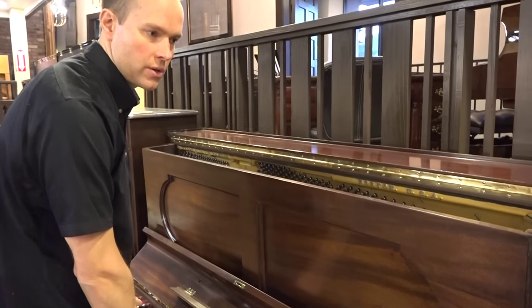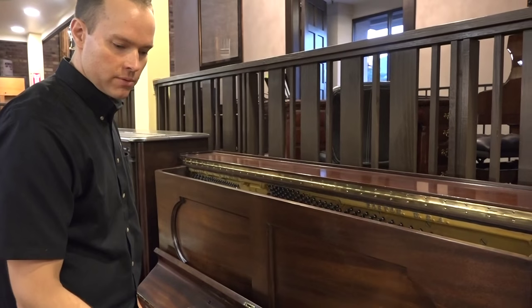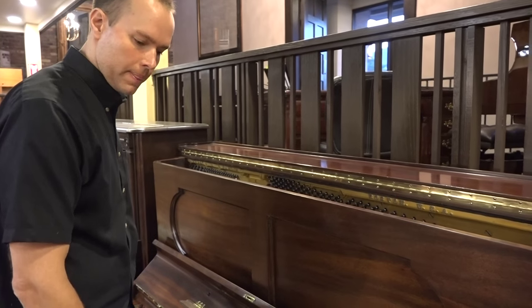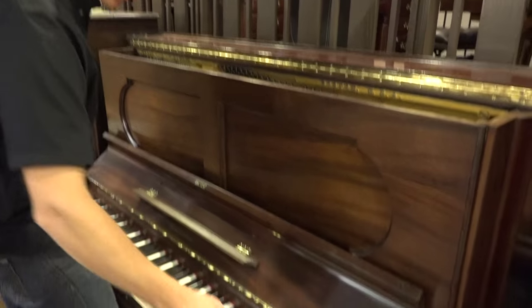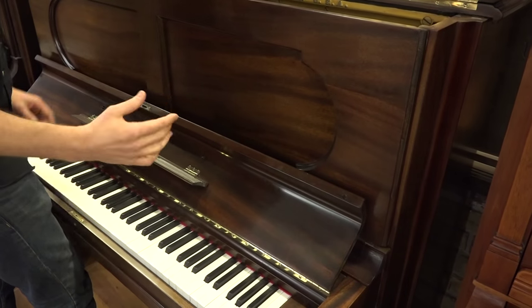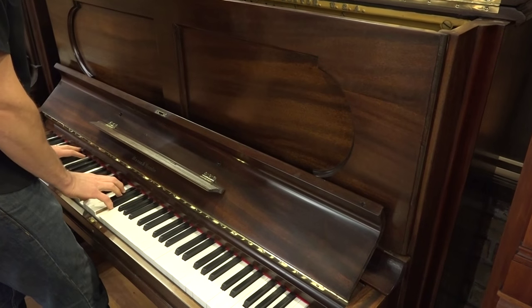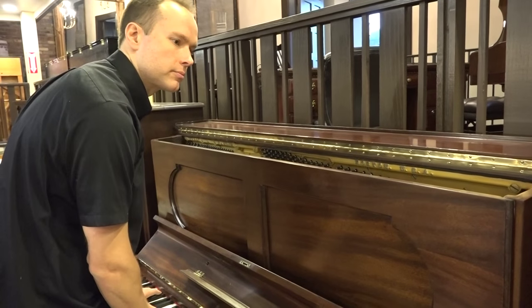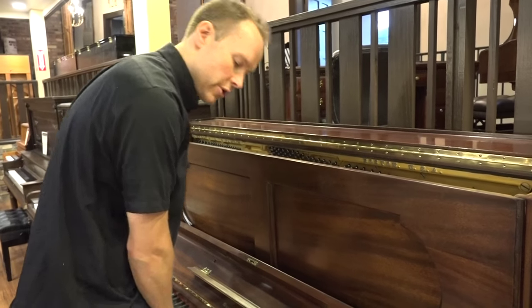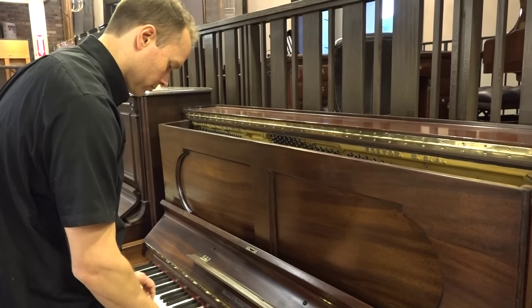From the touch and the tone, the hammers that I chose, the dampers, the regulation, the bushings — the keys are beautiful. There's a nice straight line across, a straight edge, everything is flush. Very consistent touch. It's a rich tone.